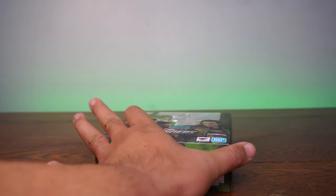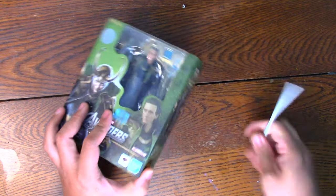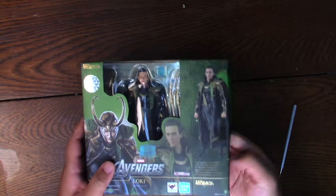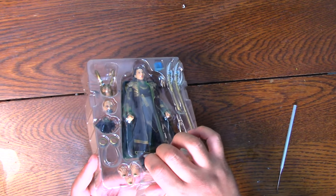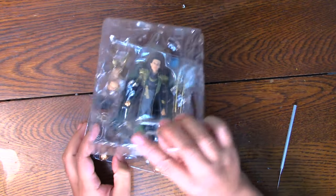Let's go to the top cam and see what we're dealing with here. We're going to look at paint and detail first. This one looks really good. The face definitely looks like Tom Hiddleston to me.